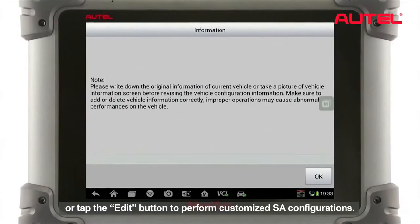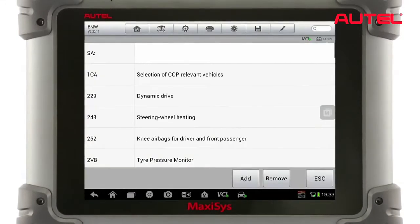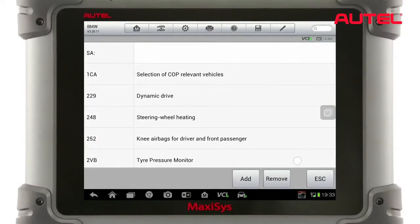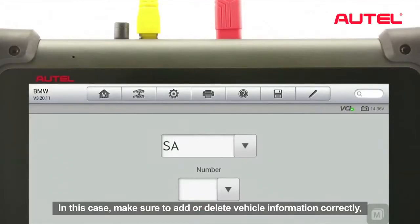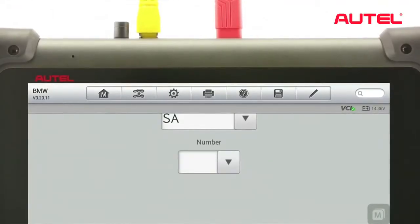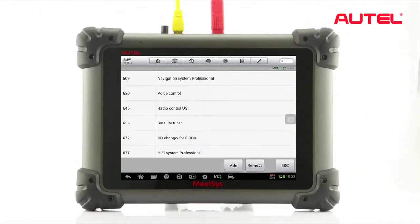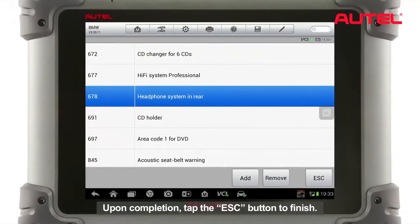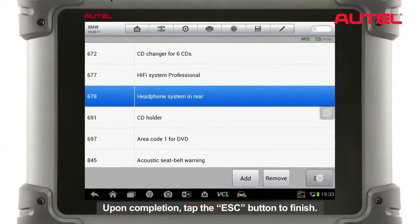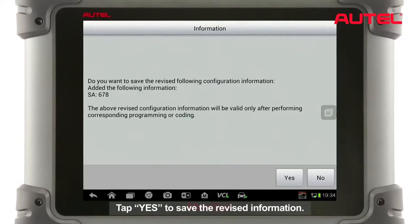Or tap the Edit button to perform customized SA configurations. Make sure to add or delete vehicle information correctly. Improper operations may cause abnormal vehicle performances. Upon completion, tap the ESC button to finish. Tap Yes to save the revised information.